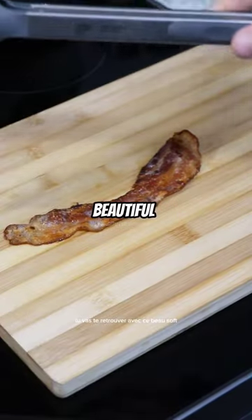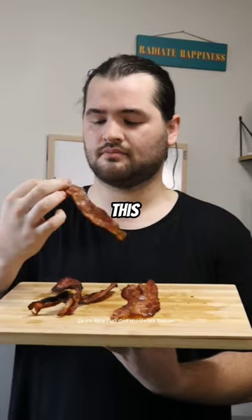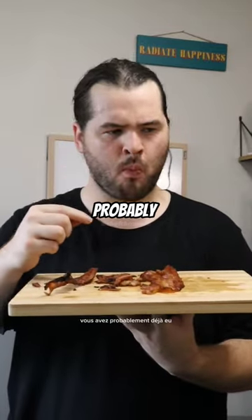You'll end up with this beautiful, soft, chewy, rich bacon. This is gonna be some of the best bacon you've probably ever had.